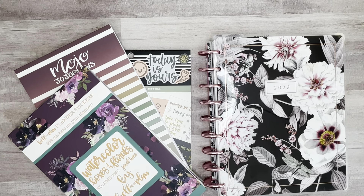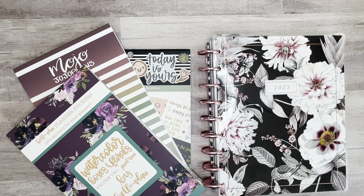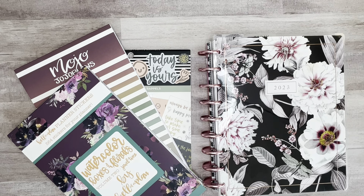Hey friends, welcome back to my channel. This is Taisha with Organized Plans, and I wanted to start off by thanking all of my returning subscribers for spending some time with me today. If you're new to my channel and haven't subscribed yet, I would love to have you. In today's video I'm going to be decorating my classic catch-all Happy Planner for the week of February 6 through the 12th.